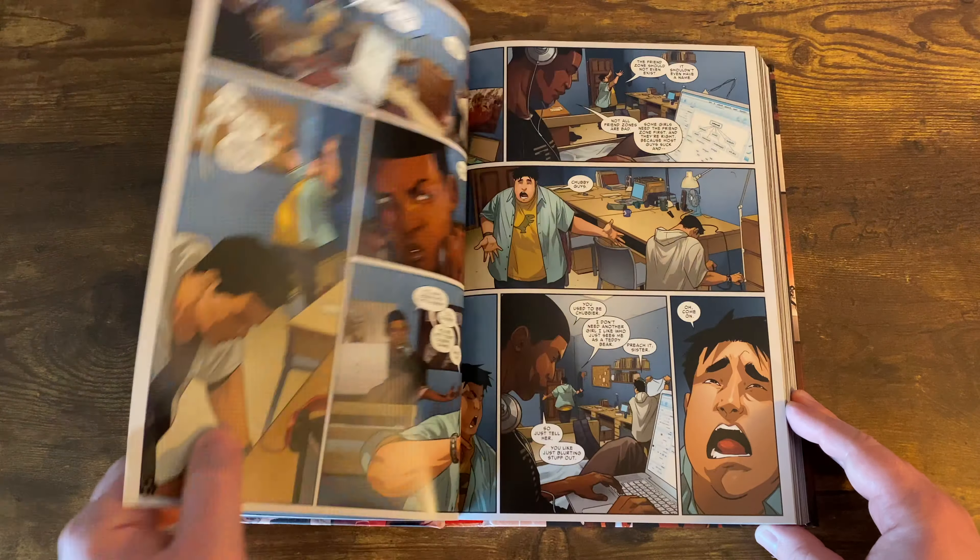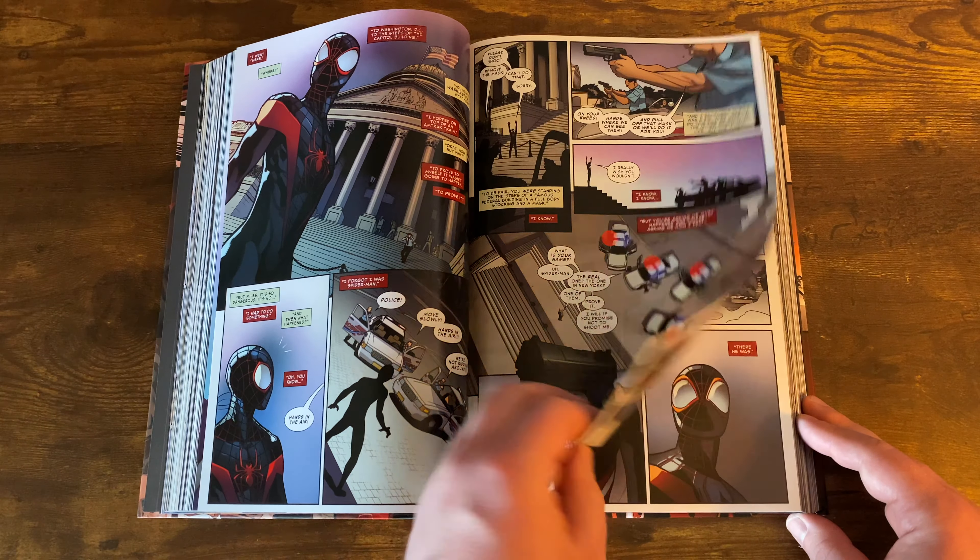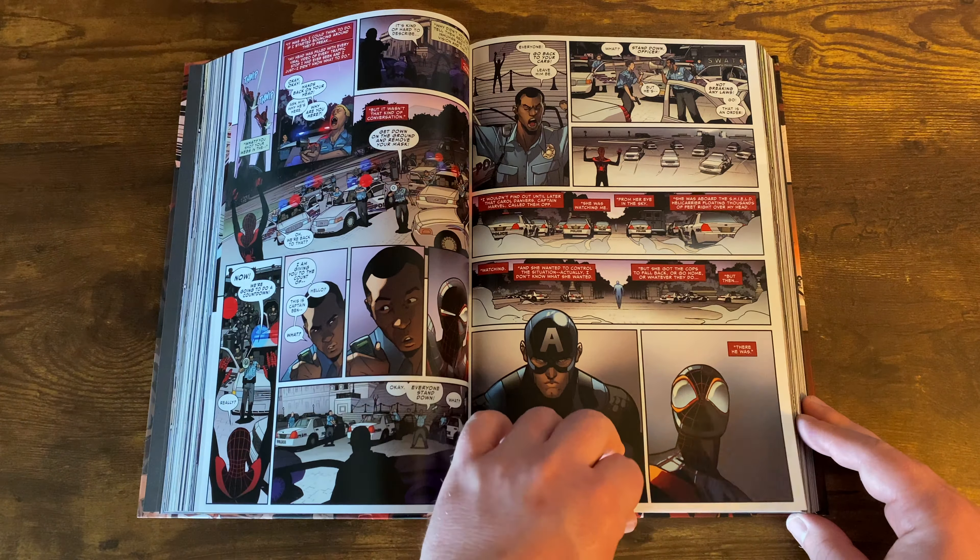I honestly enjoy the family interactions more — Miles and his grandma trying to spy on him, his dad doing things with SHIELD, his mom still not knowing he's Spider-Man. Ganke is tempted to give a girl information about Miles's true identity. The Inhuman then has another vision where Miles kills Captain America, so some craziness goes on with that.